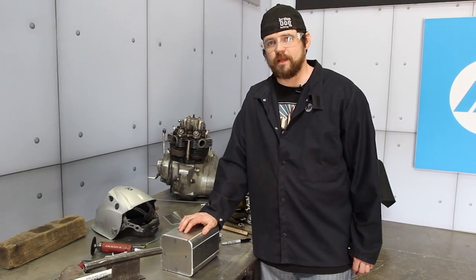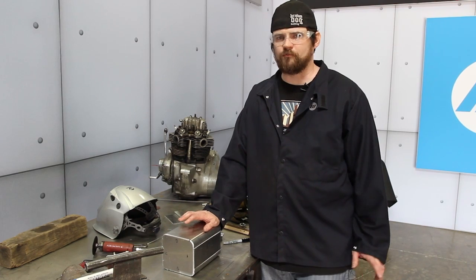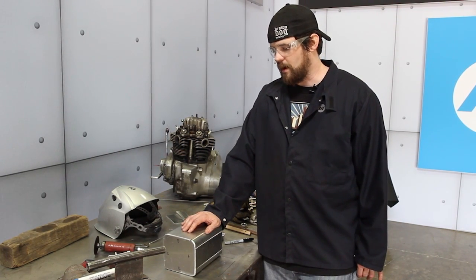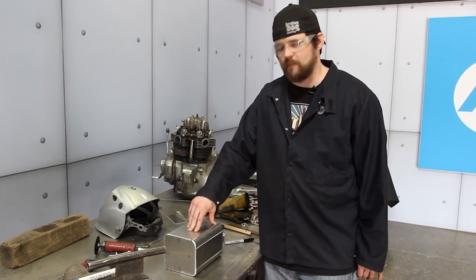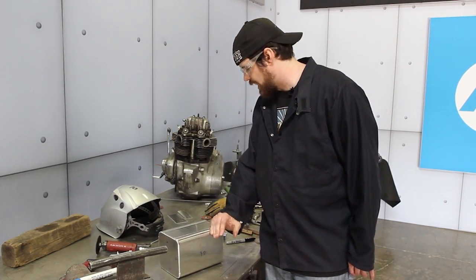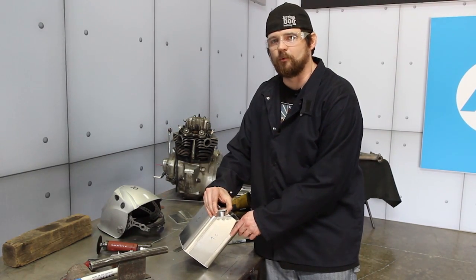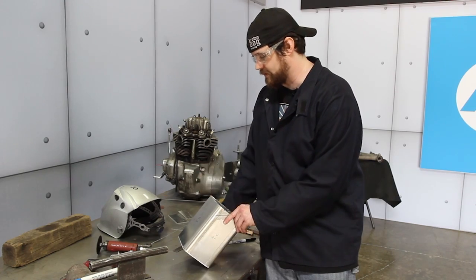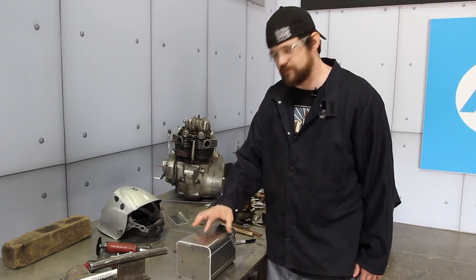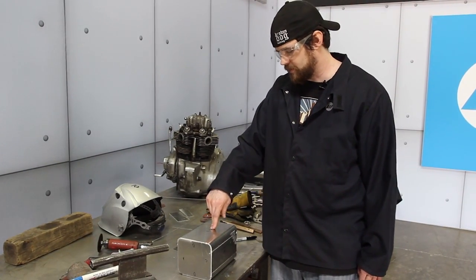What I have here is the oil tank. I've got the general shape that I want, measured out so it's roughly going to be three quarts, maybe a little bit more. At this point I'm going to take some measurements because I want to create an angle on one side of it where the filler is going to go. The filler then will be easier to access as opposed to up and down where the frame might be in the way. I'm not certain where I'm going to mount it yet, but that'll give me some flexibility.